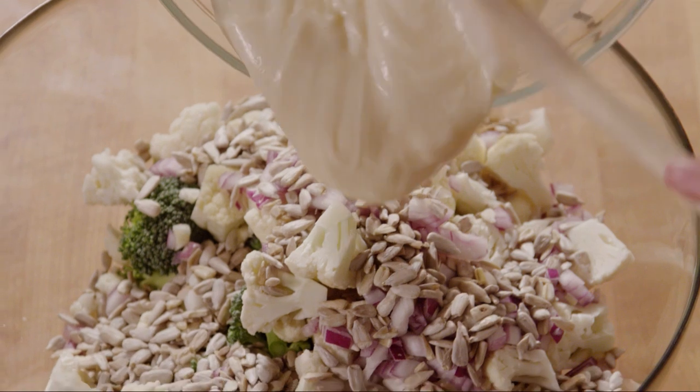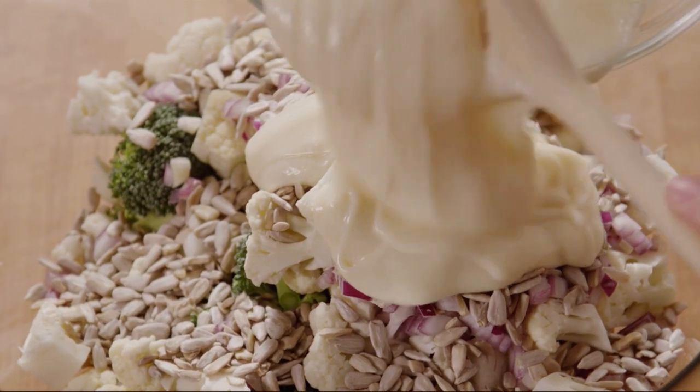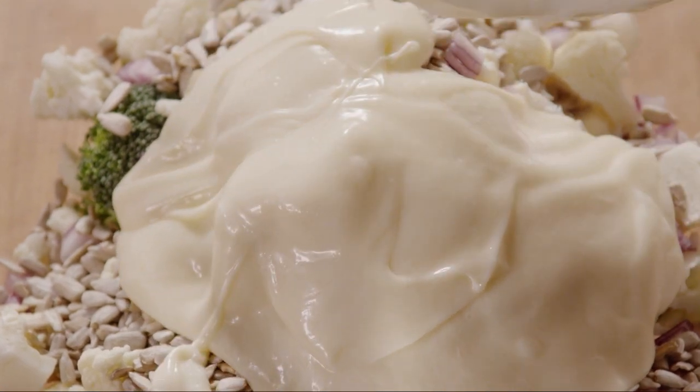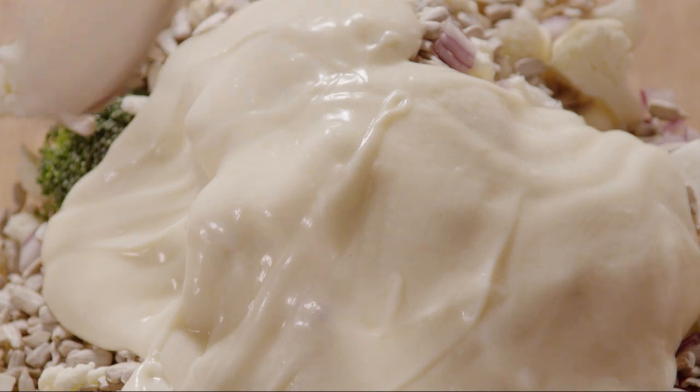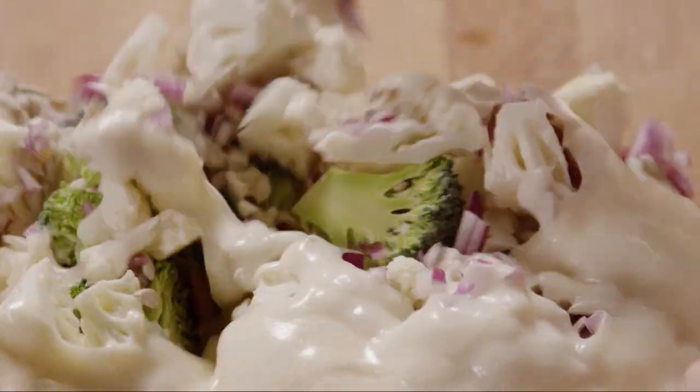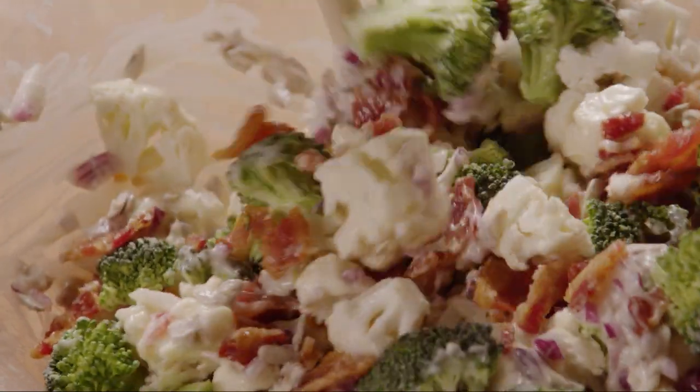Pour the dressing over the salad and toss until the vegetables are well coated. You can refrigerate the salad or serve at room temperature.